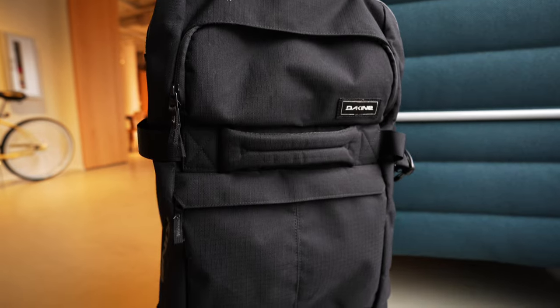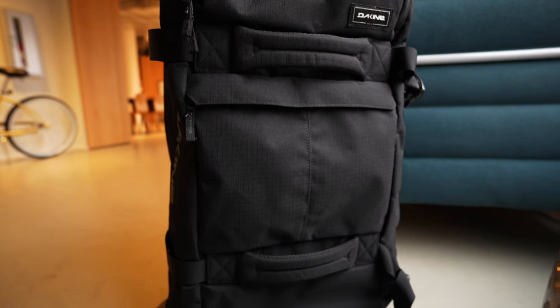So if you're shopping for a larger bag in the 80-liter range and you're going to be packing it mainly with clothes and very close to capacity, then the Dakine split roller might not be the best bag for you. There are going to be some other choices which I'll link to down in the description.